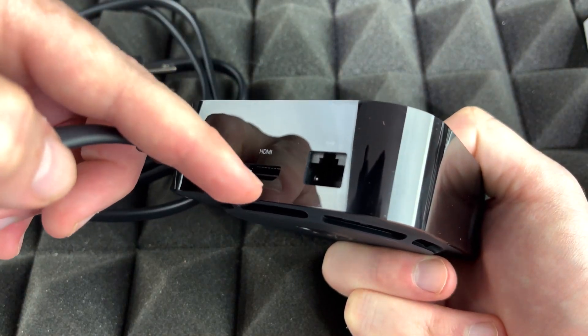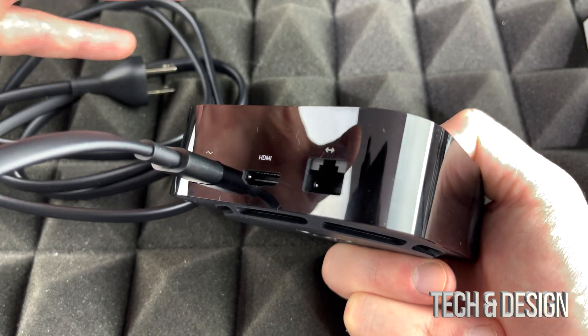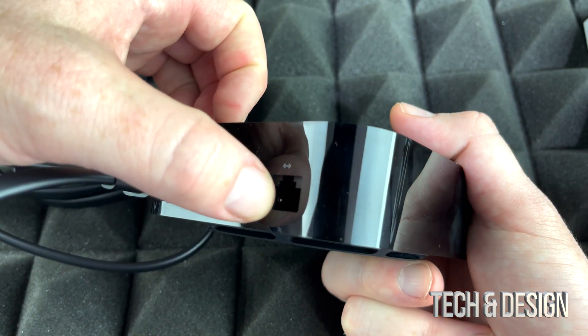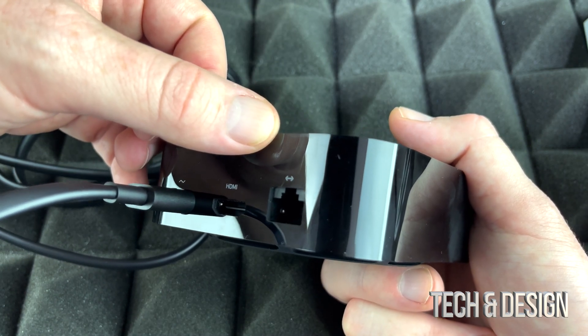Your HDMI cable will go there, and then that will go to your TV. So obviously you need a 4K TV — there's really no point in purchasing an Apple TV that's 4K if your TV is not 4K. Now the Ethernet port right here, you don't have to worry about that if you don't have an Ethernet cable, because this works fine throughout Wi-Fi. And that's how we're going to set it up.